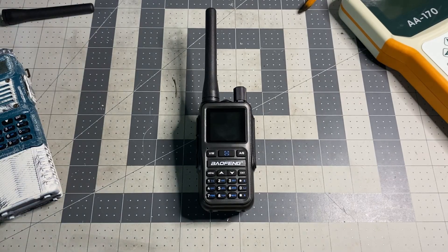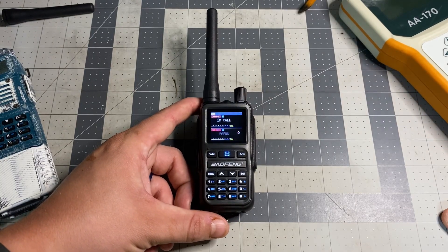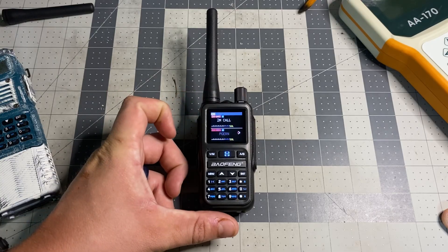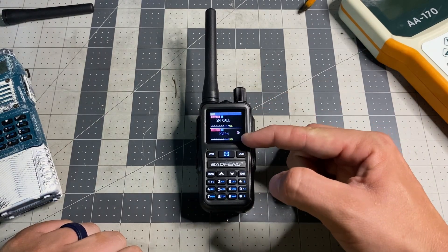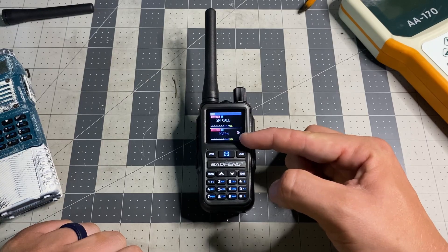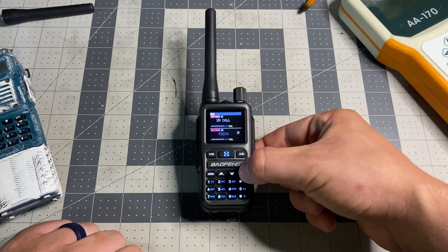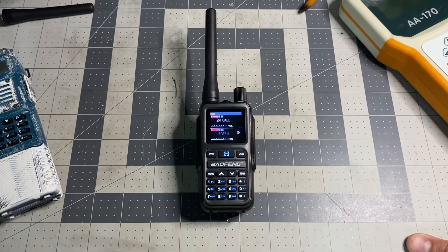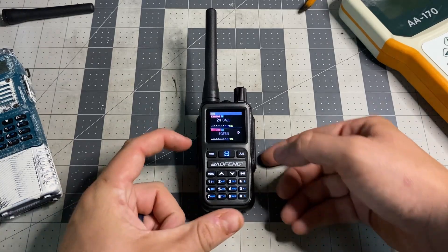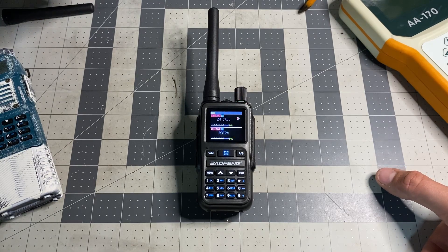I've already programmed this with CHIRP — CHIRP Next is actually what I use. They already have software for the Baofeng UV-5R Mini. I have it programmed with my local stuff that I use here on the farm, and I have a two meter calling frequency. Now this does display two channels. However, it is not dual watch — so we'll go ahead and key this radio up on the B-band, and you can see how it highlights it.